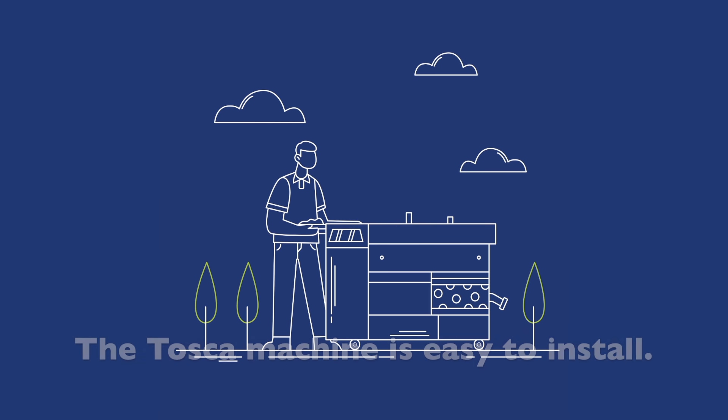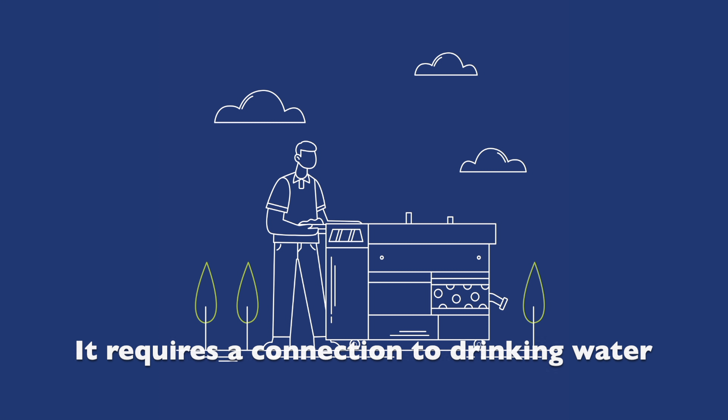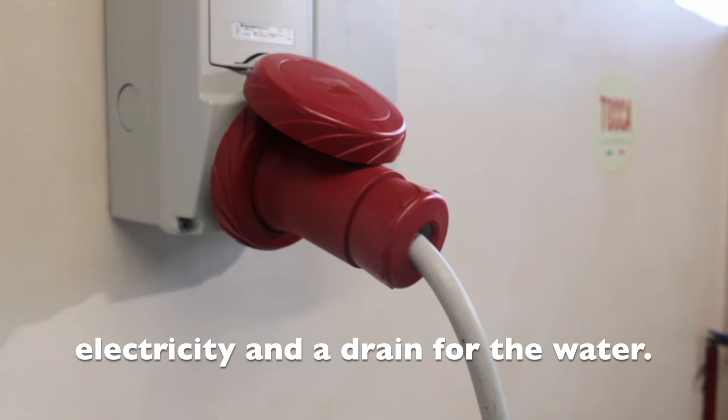Step 1: Machine installation. The Tosca machine is easy to install. It requires a connection to drinking water, electricity, and a drain for the water.